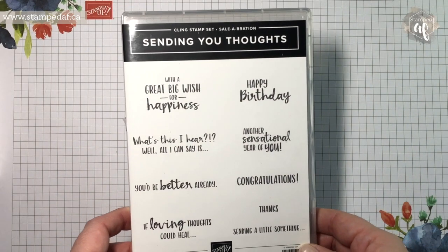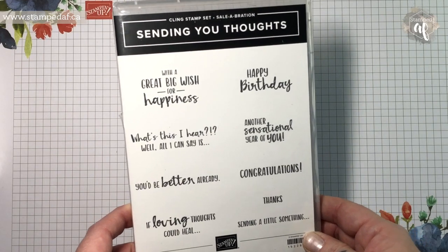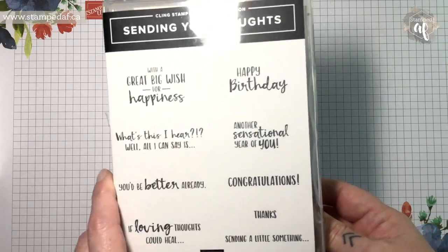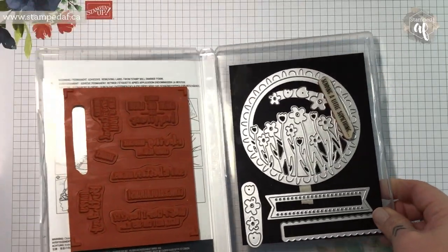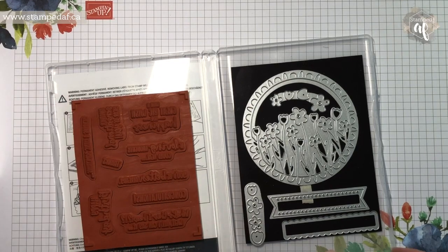Hello there, my crafty friends. It's Ashley Pfeiffer, the maker behind Stamped AF. I am bringing you one of the Sale-A-Bration Coordination products this week. Sending You Thoughts is a gorgeous sentiment-based stamp set from Sale-A-Bration — you can get this free with a $60 order in Canada, and then you can purchase the Sending You Flowers Coordinating Dies.